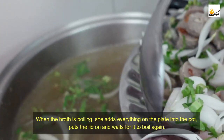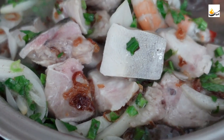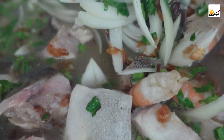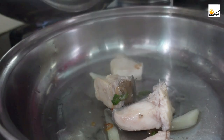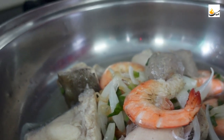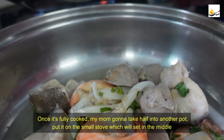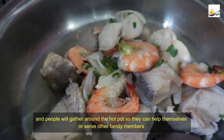When the broth is boiling, she adds everything on the plate into the pot, puts the lid on, and waits for it to boil again. When it's fully cooked, my mom takes half into another pot, puts it on a small stove set in the middle, and people gather around the hot pot so they can help themselves or serve other family members.